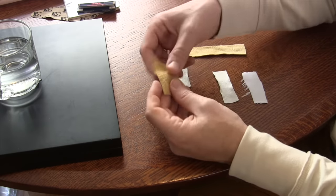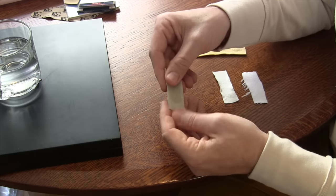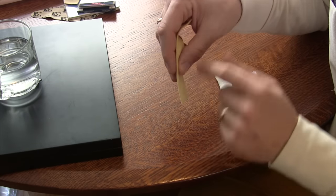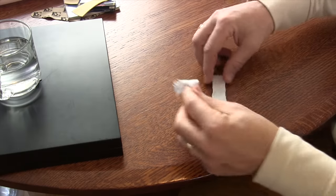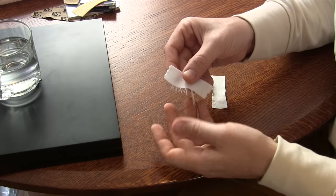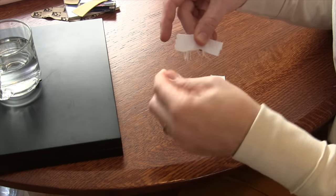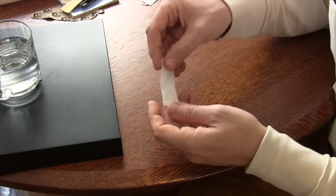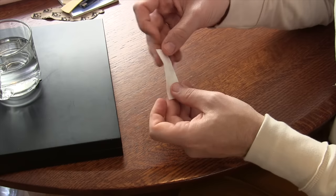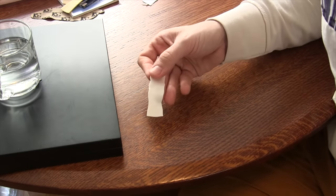Looking at the chamois: this thick chamois is a total fail. Same goes for the piece of faux chamois. The thicker synthetic chamois piece was a success, but it is thick, so it's not great for every instrument — I think it might work for larger instruments. Then we have our two microfiber cloths. The 130 gram per square meter microfiber worked really, really well. But as I started messing with it, it started to fray, and fraying material will come off in your instruments. The 100 gram per square meter microfiber does not fray and was super absorbent.